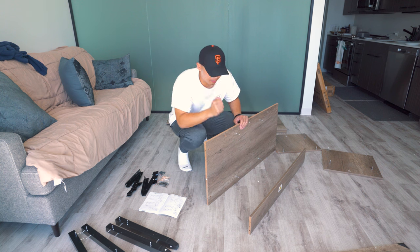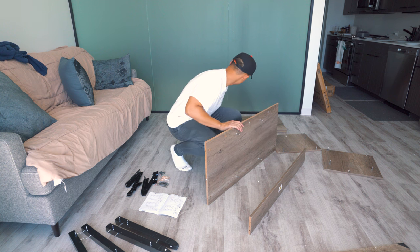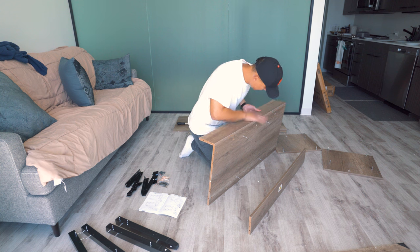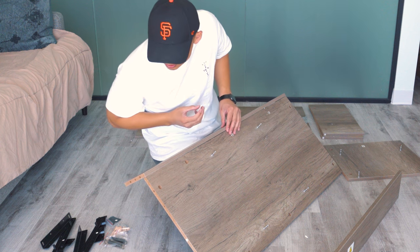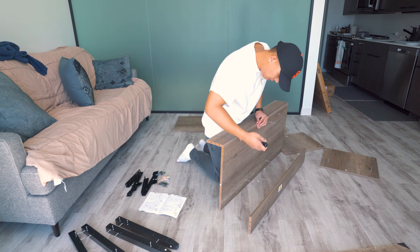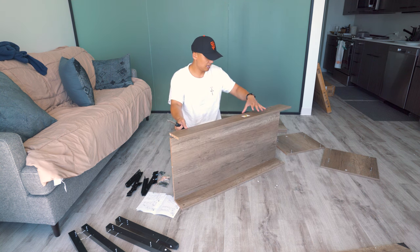Now we're going to place the number five wood with both of the number twos. Make sure number five is facing up, then place it onto the side. Place the screws through the holes, then grab the twisty screw — I believe this one is letter C — and place it through the hole too. Now screw it on, and then do the same thing for the other side, placing it through the three holes on the side.